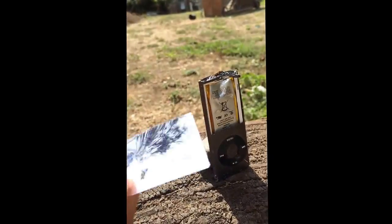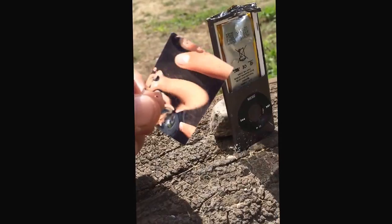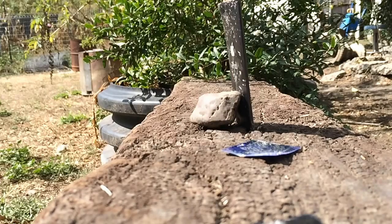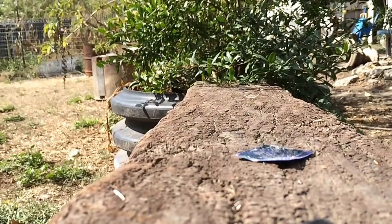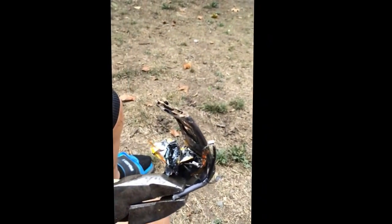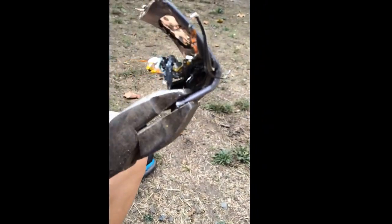We've been shooting at it with a BB gun. Yeah, we're gonna keep shooting. Do you guys recognize this? This is the iPod Nano. After we shot it a couple times, we took a shovel to it and just started beating it. Moral of the story: don't beat your iPod Nano with a shovel, because battery acid will get everywhere!